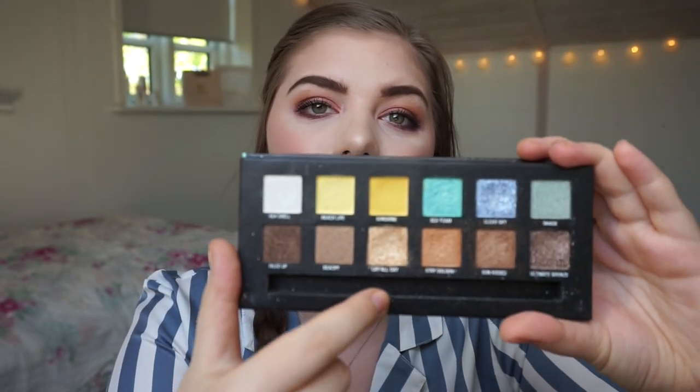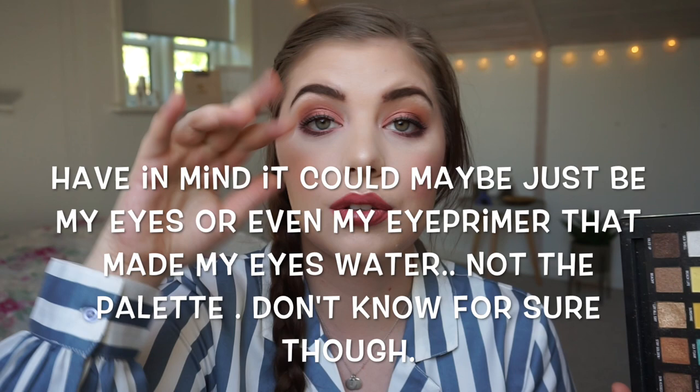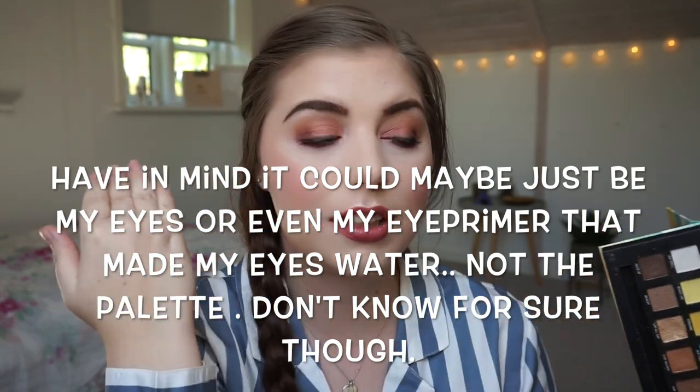I tried to use this on my eyelid and for some reason my eyes started watering, and the tears came underneath my primer and lifted everything up. I could not apply anything on top because it would just rub off. I tried three layers of glitter glue — one layer and it would smudge off — and then I put some glitter on top and that rubbed off as well.